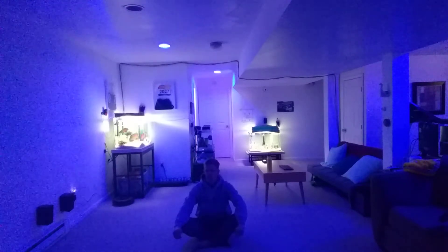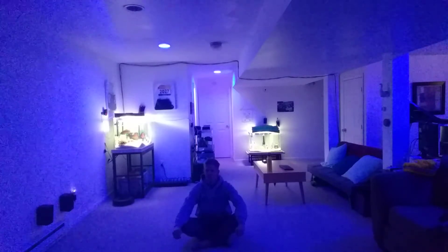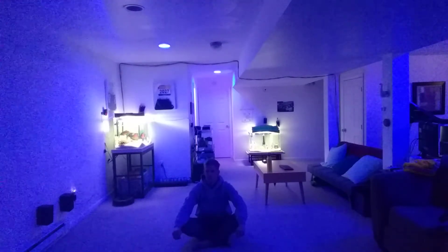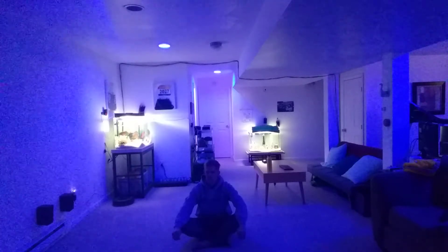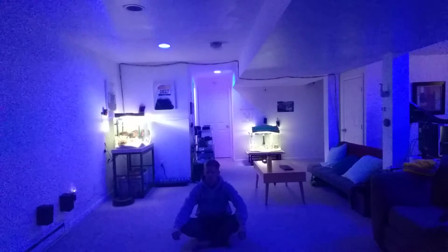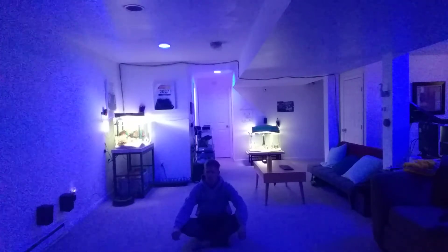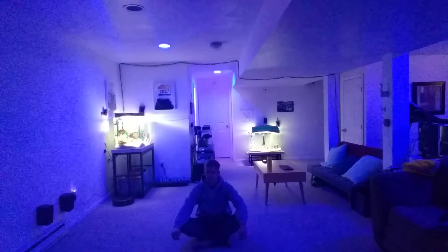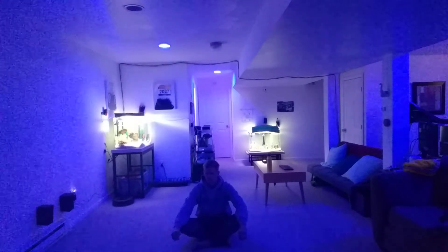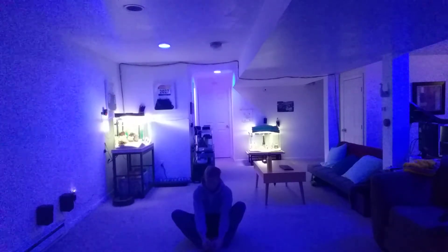Breathe in. Hold for three. One, two, three. Breathe out. Nice. Just sit here until time is up. Be mindful of what you're doing. Stretch if you want to by putting your feet together like this or keeping your eyes closed — it's fine.